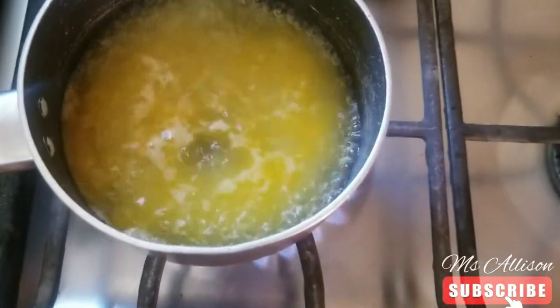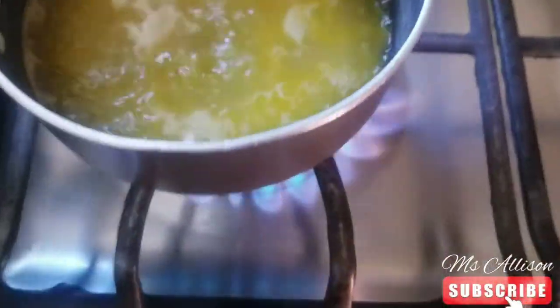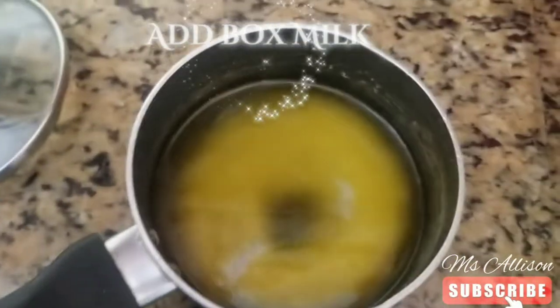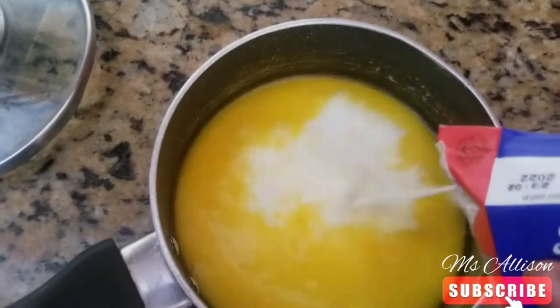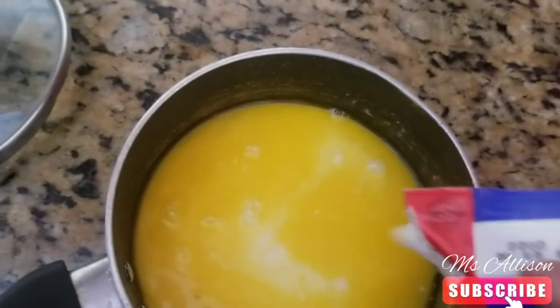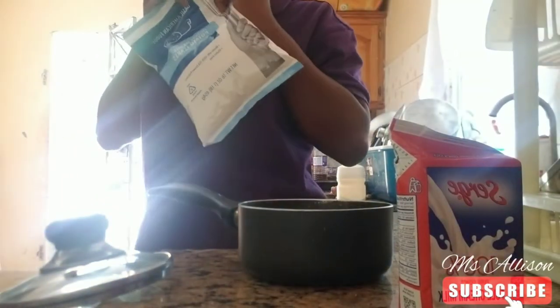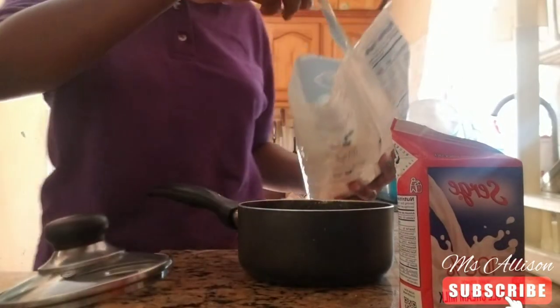I'm wondering if it's too much water, but the instructions say to remove from heat and then add the milk. So we remove from the heat and add the milk. I hope this turns out good. Then it's time to add the potato flakes — let's go!